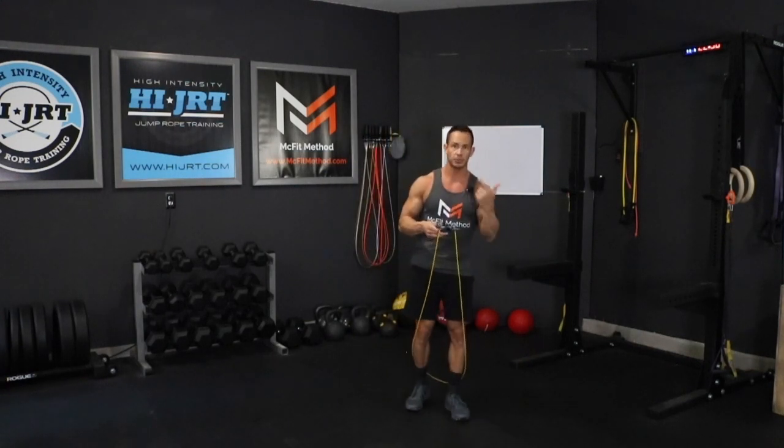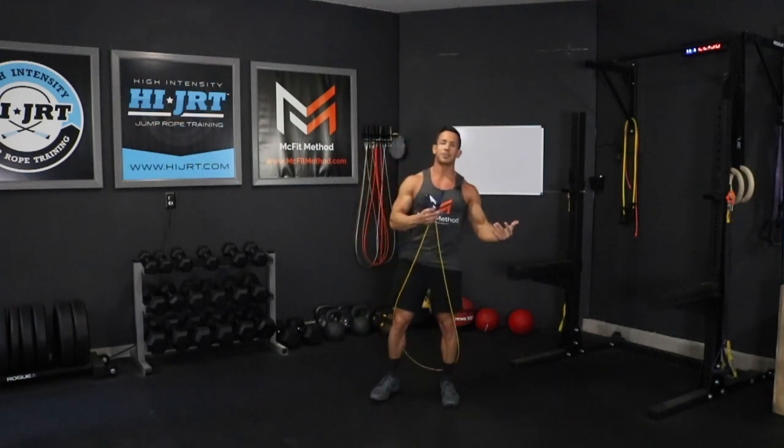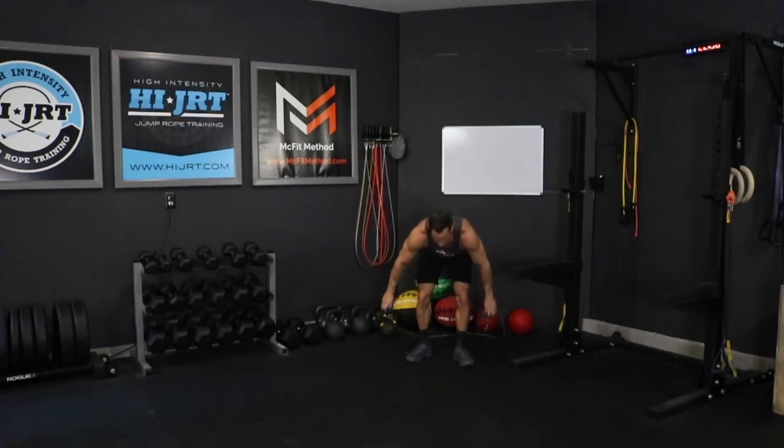Or you have the option of doing twice as many of your basic single unders, which is just one rotation of that rope for every jump. So if you choose not to do the double unders, you can just do 100 single unders. And if you choose not to do the jump rope at all, we're going to do a set of 80 toe taps.